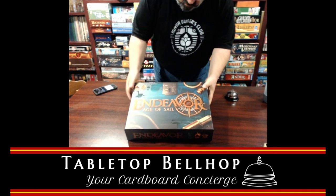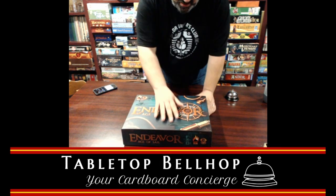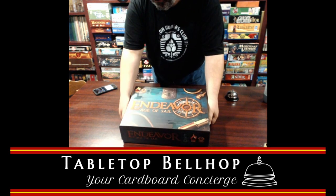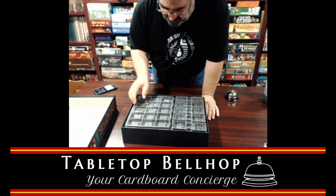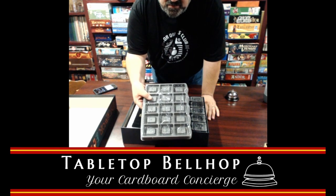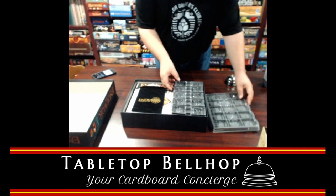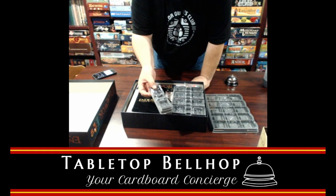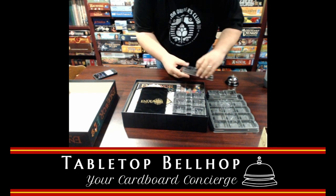There's some neat water effects on the box. I don't know if you can see them in the video, but it's actually reflective — kind of looks like the box is wet. It's kind of neat. Opening it up — lots of trays. Look at these shiny trays. Little individual ones. I'm going to guess for player pieces and general resource market.